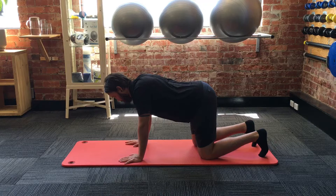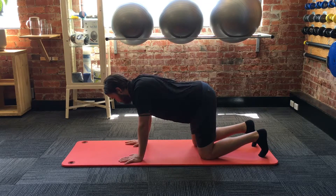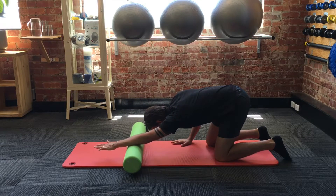After we've restored some of that movement, what we want to do is move into a loaded position and actually start developing some strength through those scapulothoracic muscles, like the serratus anterior.